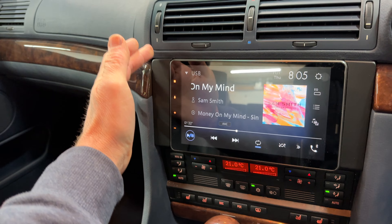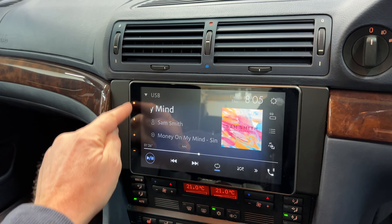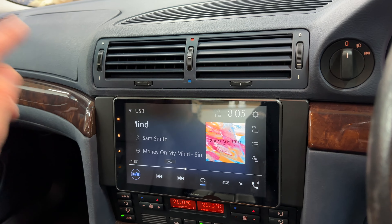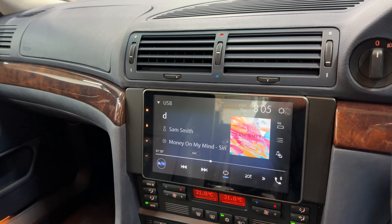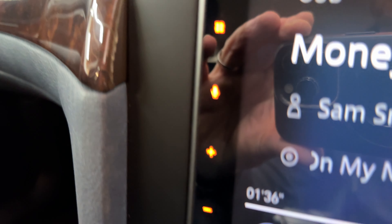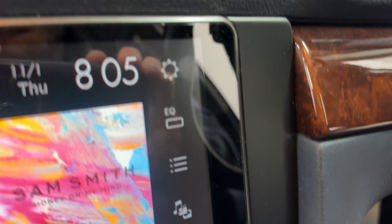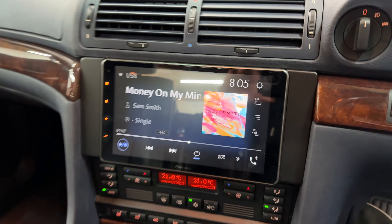What we've done is take out the original system and fabricated brackets to get this lovely 9-inch Pioneer 950 in there. We've also fabricated from scratch all of these panels — they're made of fiberglass and profiled to match the dash, so it gives it a completely integrated look.